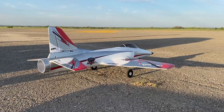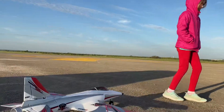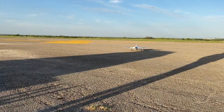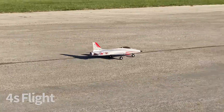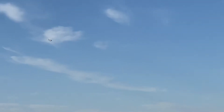Alright guys, RC Jet Jock here and we are going to try out the Habu trainer jet on 4S this morning. Hold it down, keep it coming around.